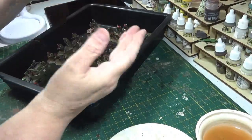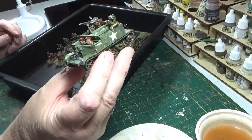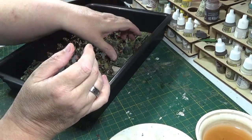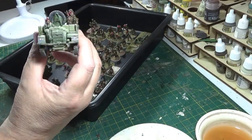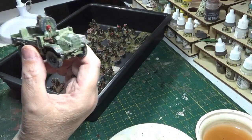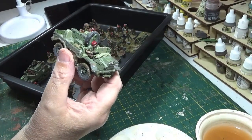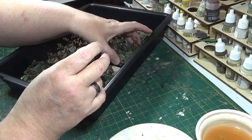Obviously the vehicles - because they're not based, they're going to be just as they are. I did have the thought about whether I should base them or not, but I've opted not to for now. I've always got the option of looking at it again if I want to, but at the moment I'm going to leave them unbased.